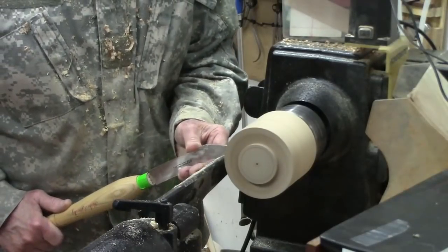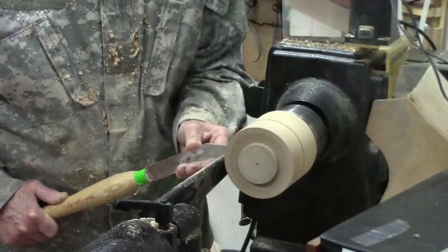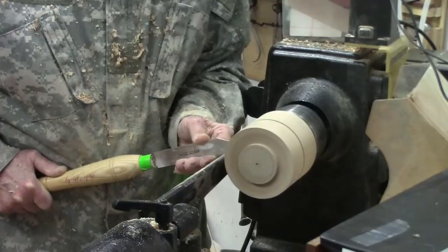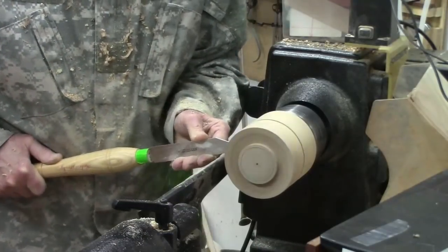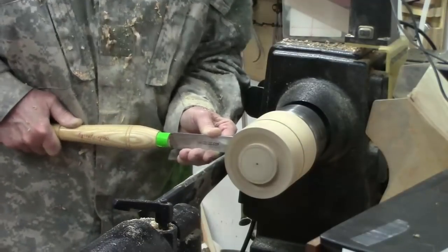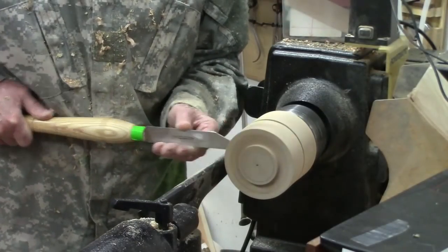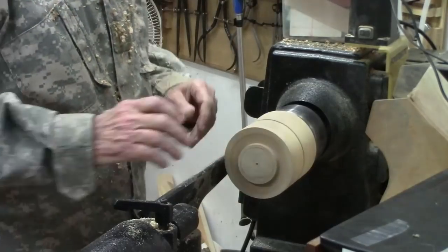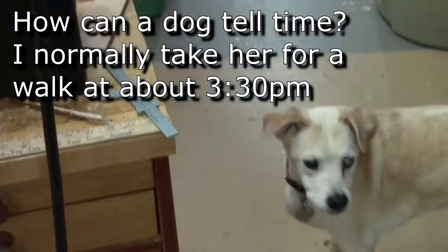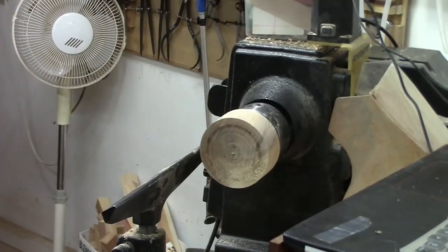I'll cut just outside the line, work down about a half inch or so, then come back and make another pass — alternating back and forth until I get it down close. I've got it close enough — down to just over an eighth of an inch — and I can just spin it off like that. The shop dog hears the machines and runs.